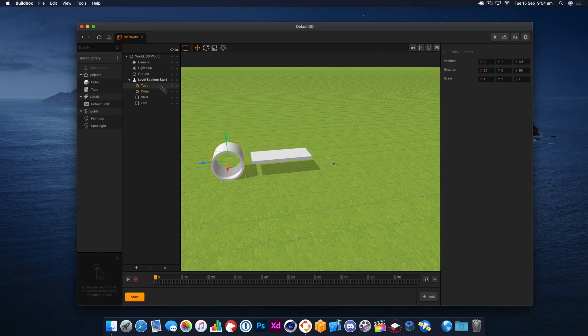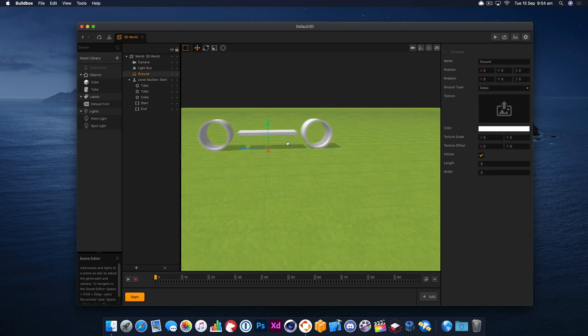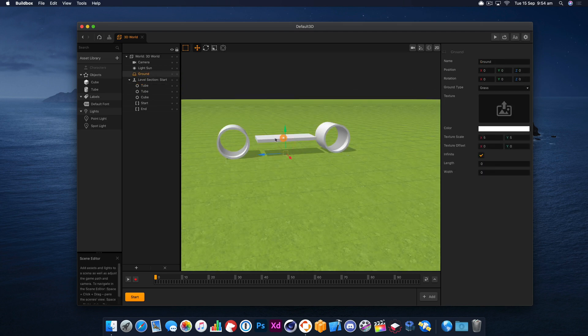Let's duplicate this one and move it to minus 3.5. Right, that's looking pretty good for the basics of our car.